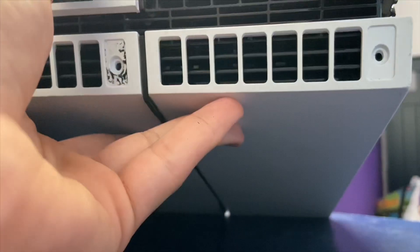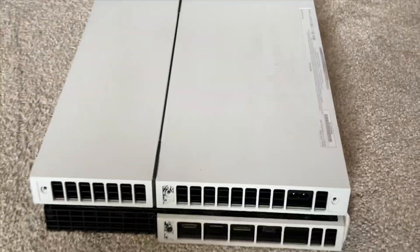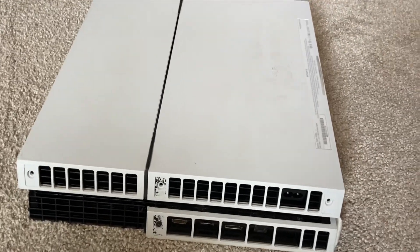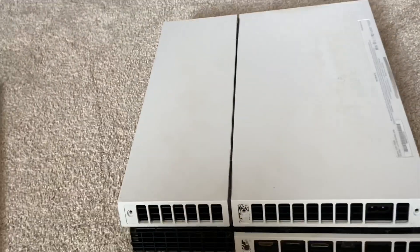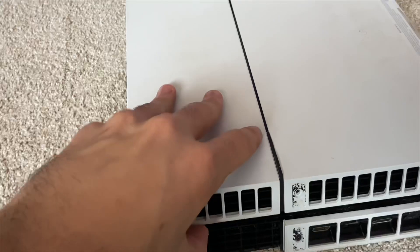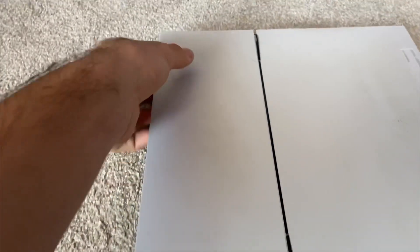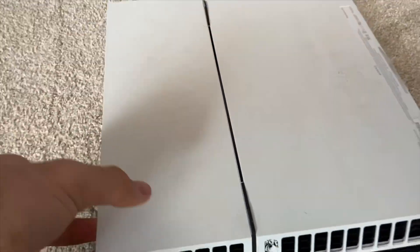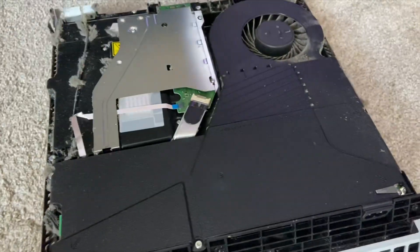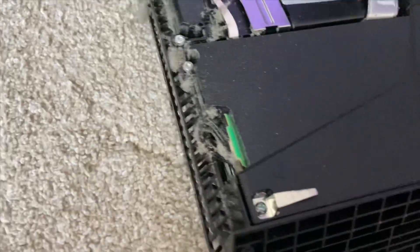That one's done - put it in a safe spot. Then you gotta flip it like this, and this is the easy part. I'm really scared to do this because I've had this PlayStation for five years and never cleaned the fan, and the fan is the reason why your PlayStation is making so much noise. So let's open it up.